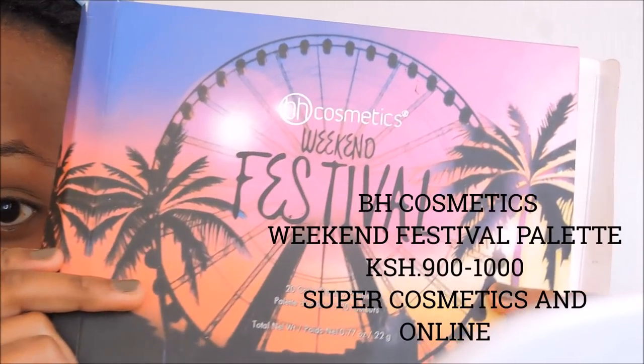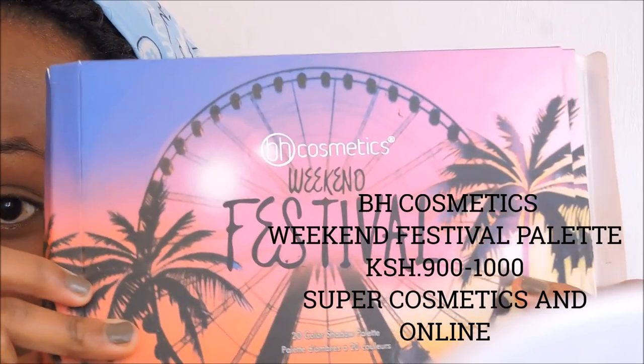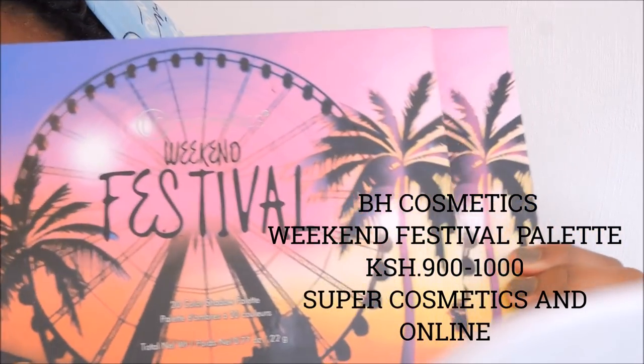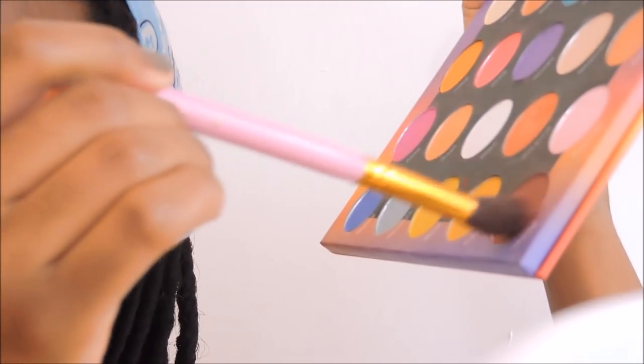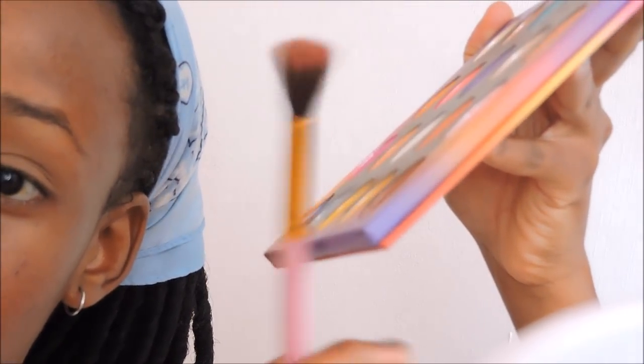We're going to take my BH Cosmetics Weekend Festival palette — it is beautiful, just look at this, the design is gorgeous. We're going to take the color Hipster, or any brownish color from any palette you have. Tap off the excess so it doesn't fall on your already-done makeup. I'm just going to take it in windshield wiper movements and also circular movements on the crease of your eye — just between the bone on your upper eye, where there's a fold. Blend it in — blending is key.